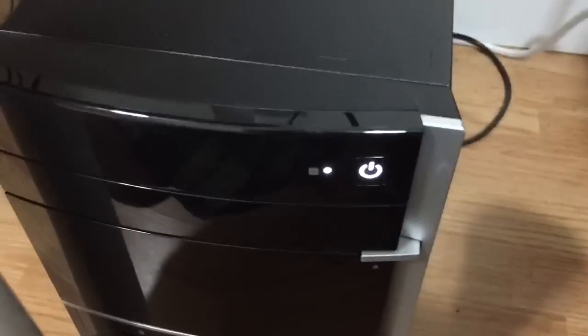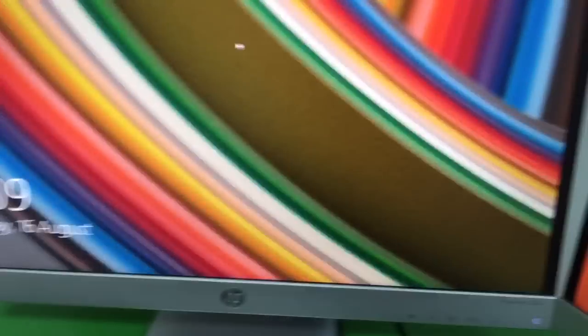Okay guys, moment of truth. I just turned on my PC — and yes! HDMI is active! Wait, it's booting up? Yes! I actually did it, oh my god! That took only like 30 minutes or something — it didn't even take that long. That was pretty sick. My keyboard and mouse both work perfectly.